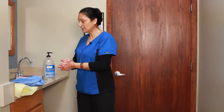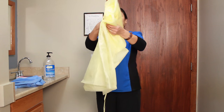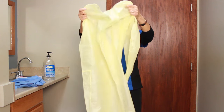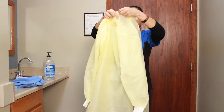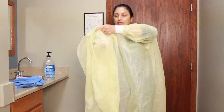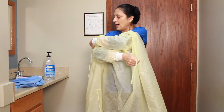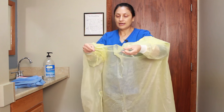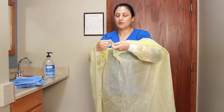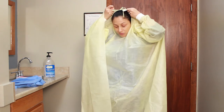I've sanitized my hands and I'm going to start with the yellow gown. For State Board, you only need to demonstrate using one gown. I'm going to put my arms in first, and the other arm in. State Board does allow for us to tie the neck up in the front first, so I'm going to tie that and put it over my head.